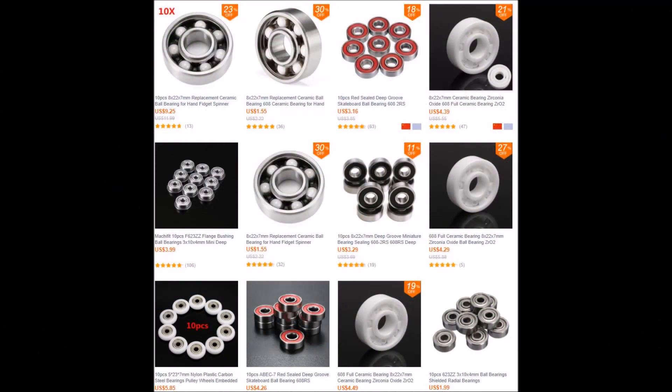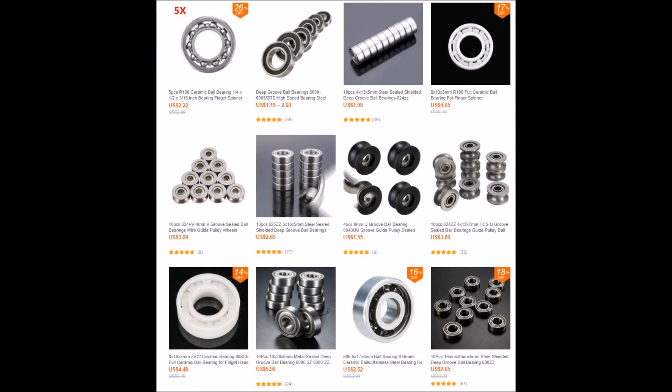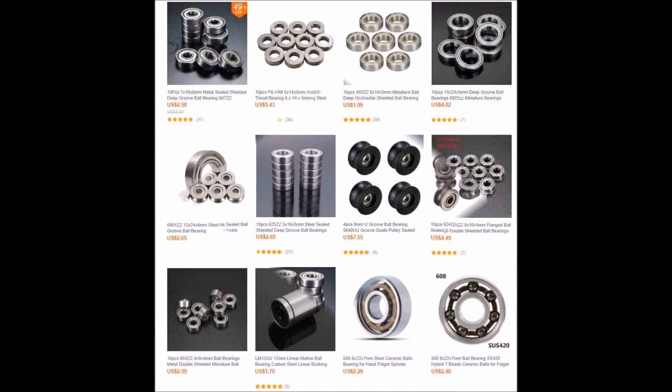Get the best EDC Spinner Ninja Star Fidget Bearing you can get. Spin up to 11 times longer. All bearings are pressure fit and will stay in. Perfect your ninja skills with this spinner and spin for up to 8 minutes.